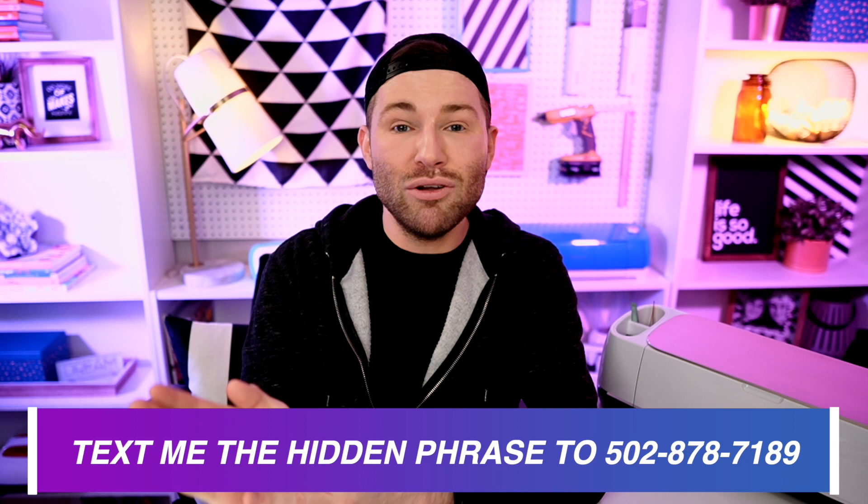Just shoot me a text at 502-878-7189. If you're not a member of my texting community already, then just by texting me you can go through and join. As long as the phrase is correct, you will be registered to win. Remember that it is a Christmas or holiday themed phrase and it needs to be an actual full phrase — last time a lot of people were sending me just one single word, and that's not how it works.